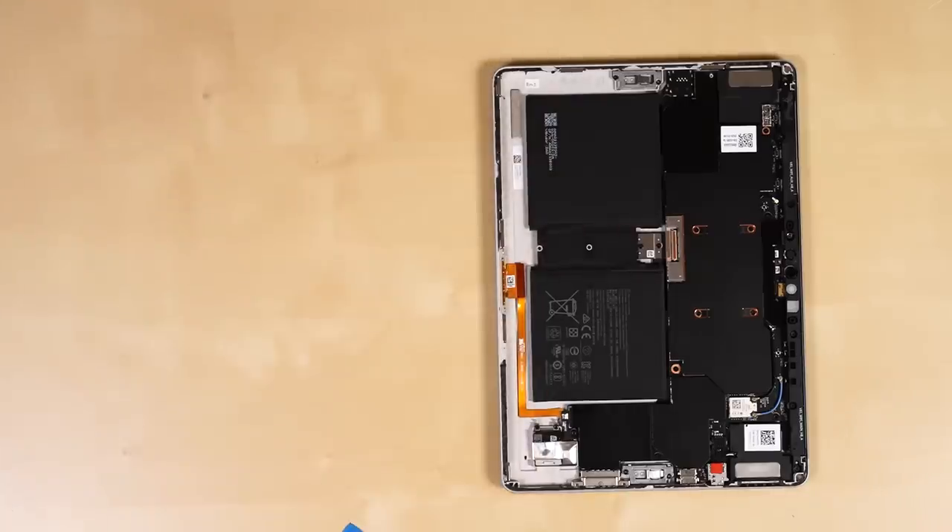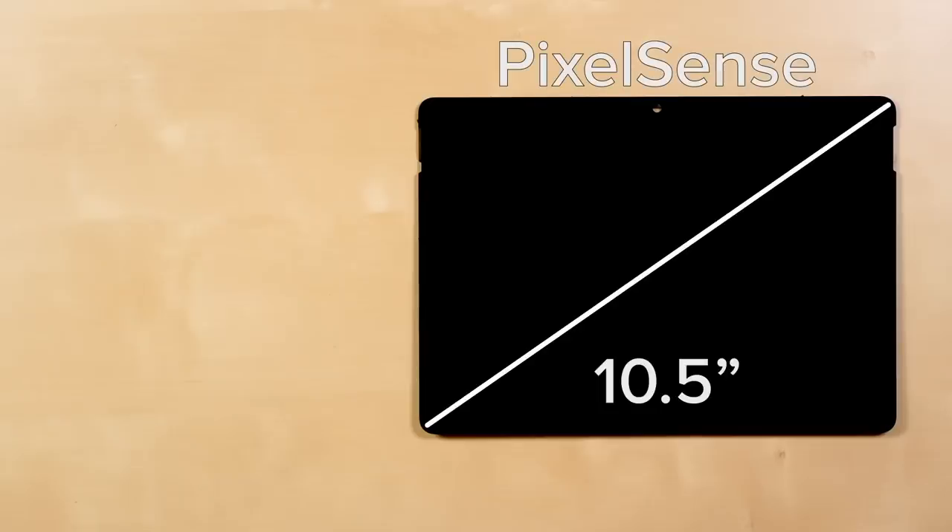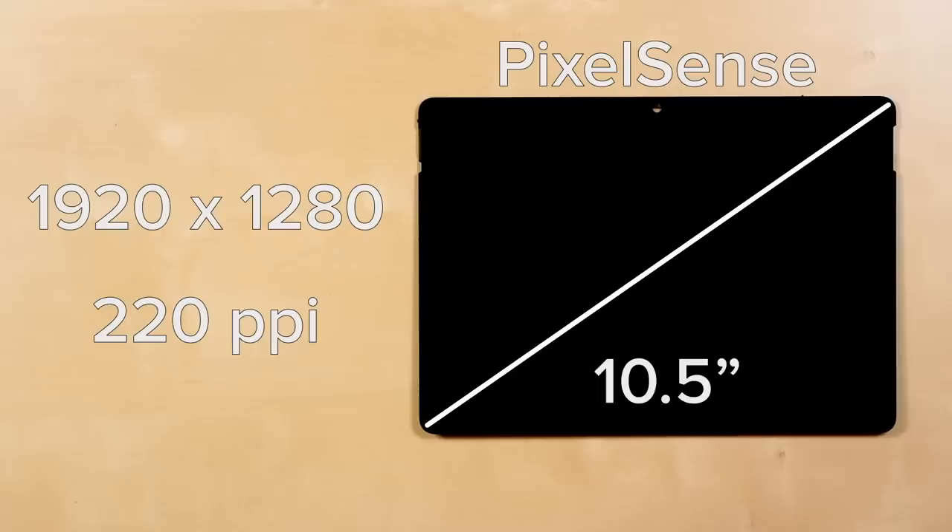Thanks Microsoft! The Surface Go 2 sports a 10.5 inch PixelSense display with a resolution of 1920x1280 and a pixel density of 220 pixels per inch.